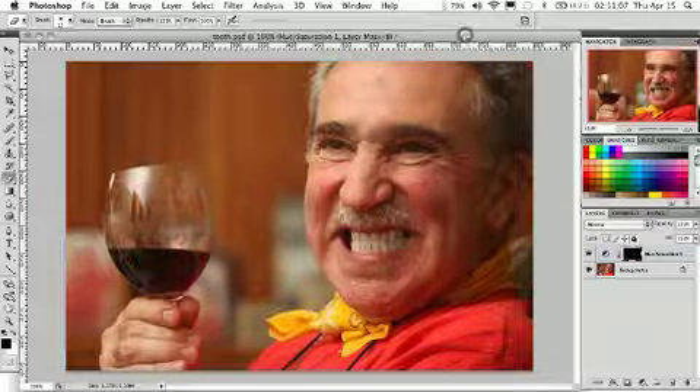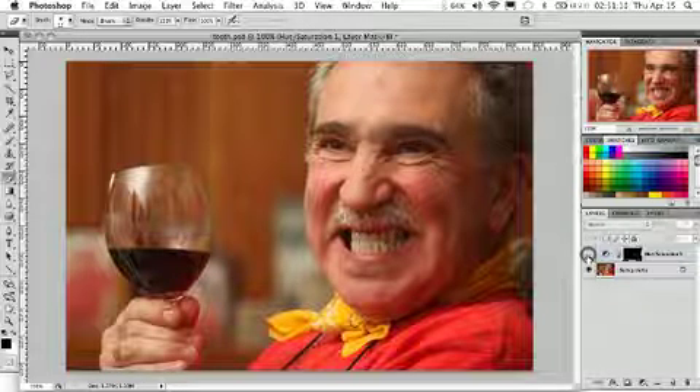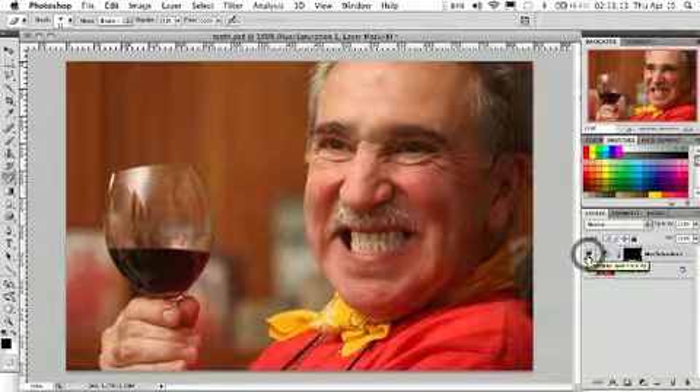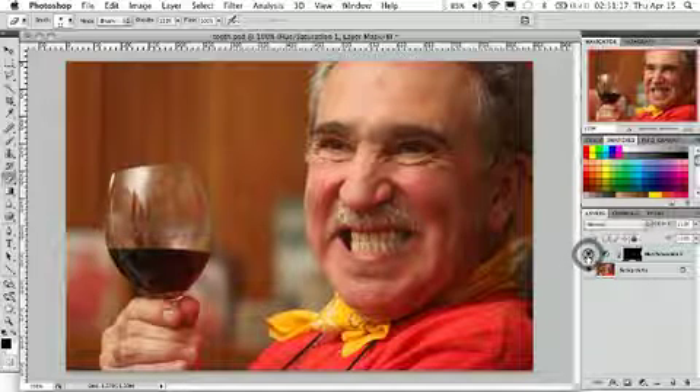I think we've got a good result here. We can see the after result and the before — you've got much brighter, shinier, white-looking teeth in just a few simple steps.